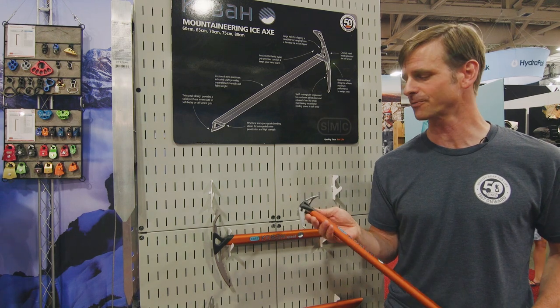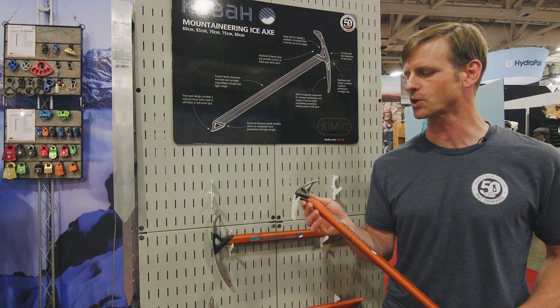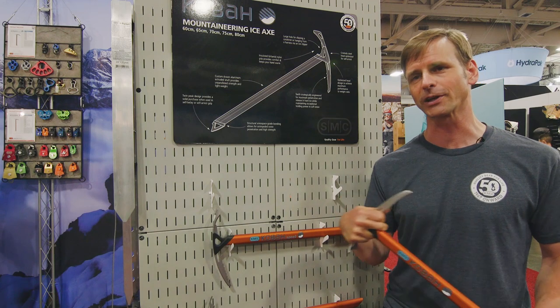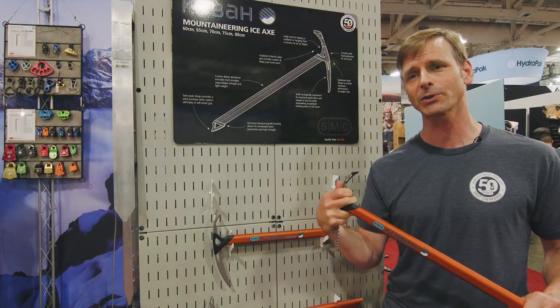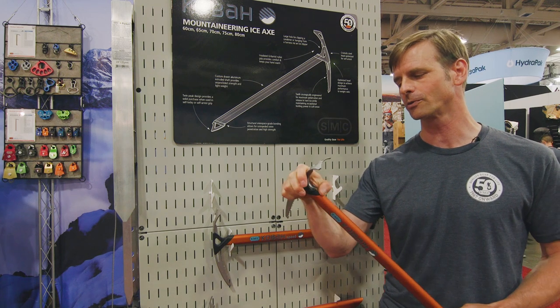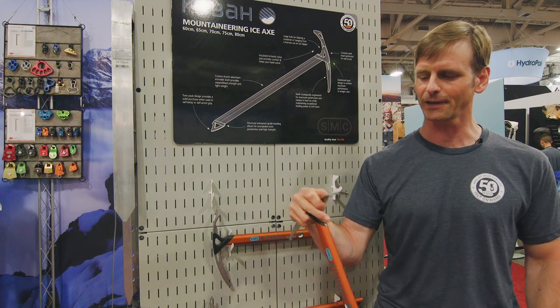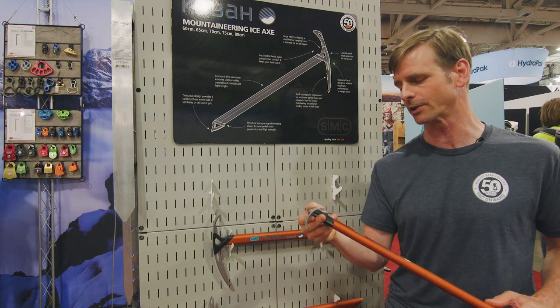The head is not interchangeable — it's a fixed head. We spent a lot of time trying to figure out a way to sculpt that head so it would have a really comfortable grip. You can do the split-finger grip, so if you're doing self-belay grip, it works. If you're doing self-arrest grip, it works. There's also a little rib here on the back that, if you want to have your finger on it like that, it offers you a little bit more control. So there are a lot of different hand positions you can use.